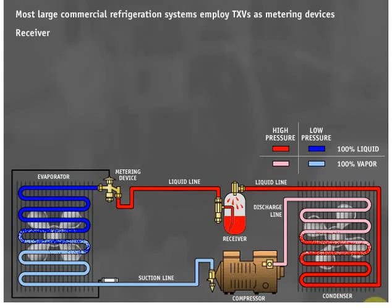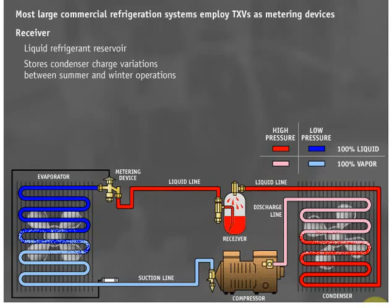In a system with a TXV, a receiver must be employed to act as a liquid refrigerant reservoir. When a TXV is throttled down, the receiver will contain more liquid. At a higher heat load, a TXV throttles open and draws liquid refrigerant from the receiver.